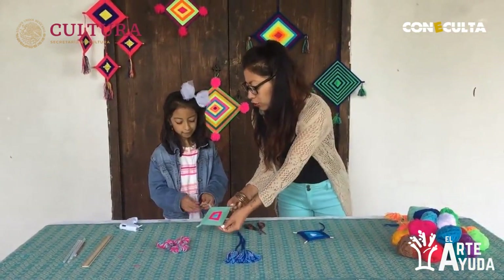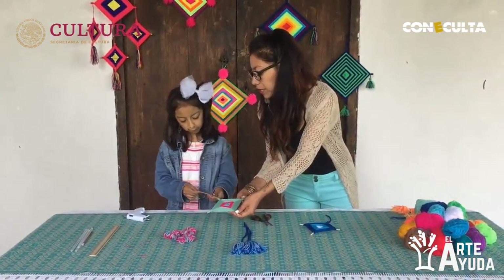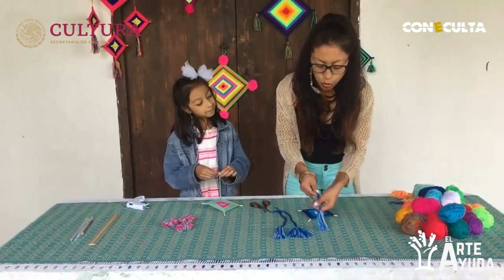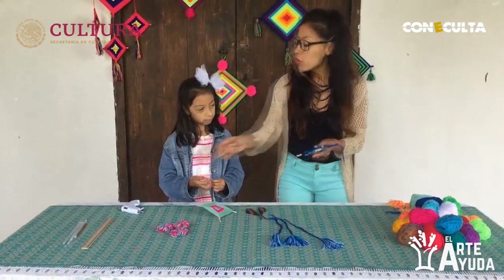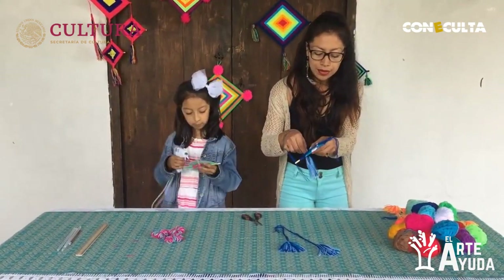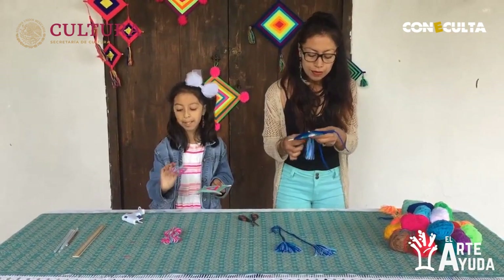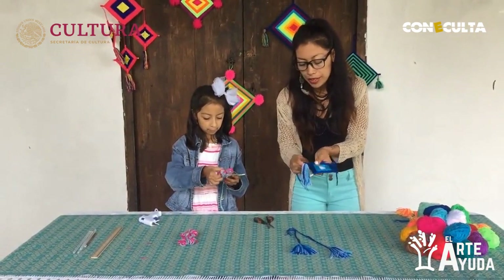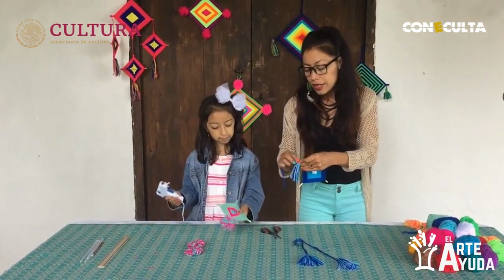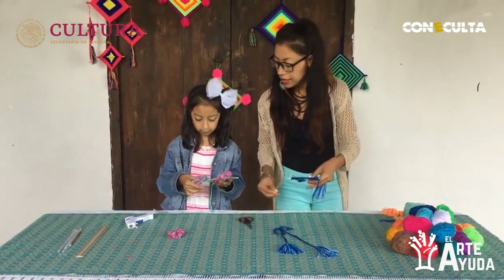Si tienen alguien que pueda ayudarles a sostenerlo, podrán enrollarlo más fácil. Si no, solos también pueden hacerlo muy bien. Vamos a hacerle un nudo en el extremo. Yo ya tengo aquí mis tres pompones que le voy a poner, y Amby también tiene los suyos. Comenzamos poniendo silicón en una de las puntas y enrollamos. En el caso de Amby va a pegar la punta con un poco de silicón y pone su pompón.